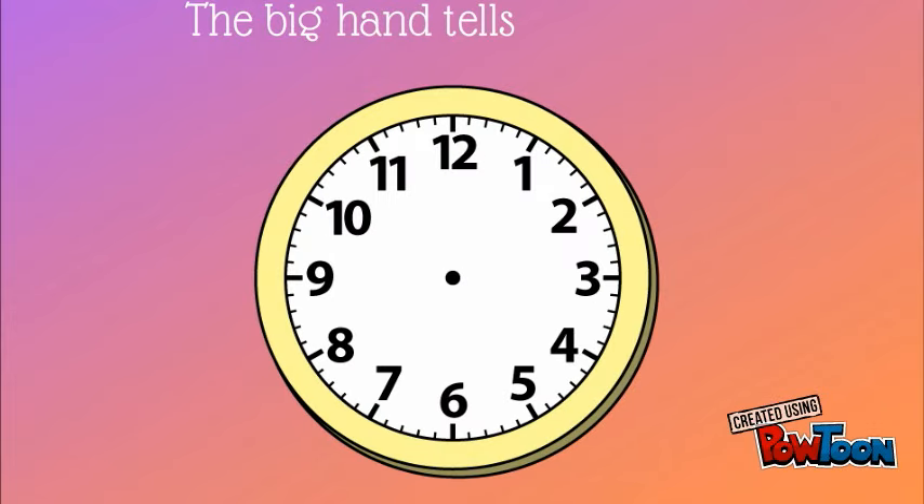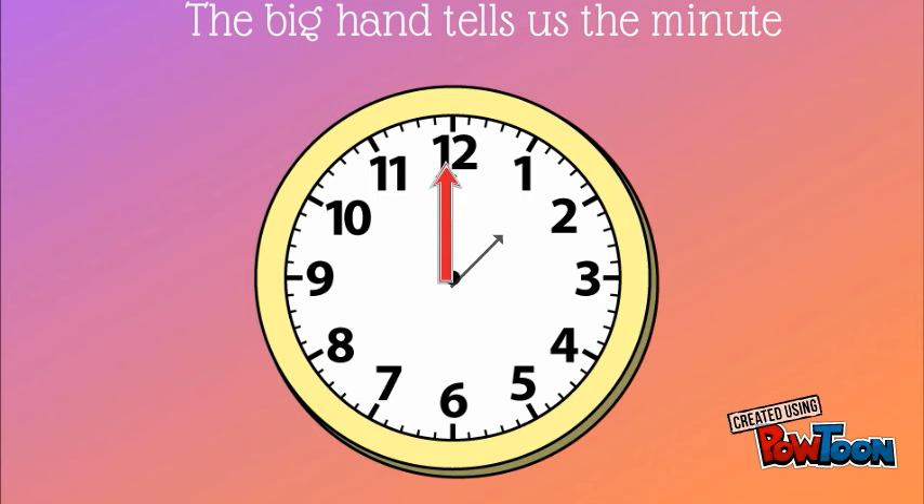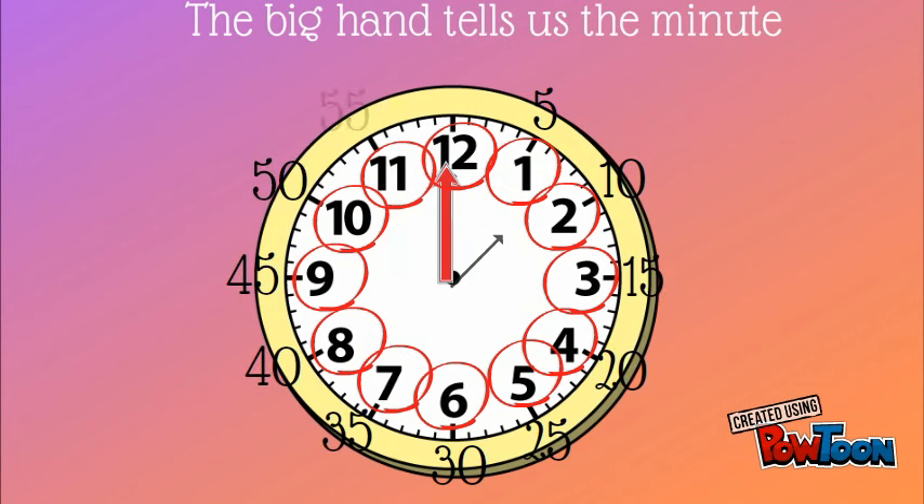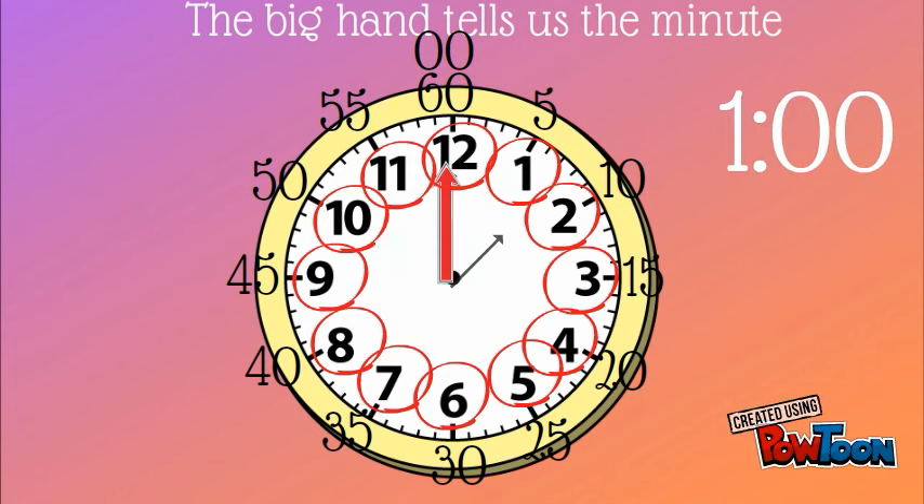The big hand tells us the minute. On this clock, the minute hand is on the twelve. We wouldn't say one twelve — we have to count the big numbers by fives to find the minute. So this clock would be on the sixty, or the zero. So this clock says one o'clock.